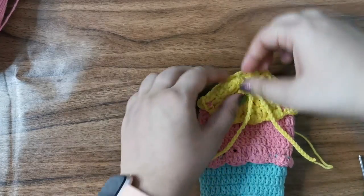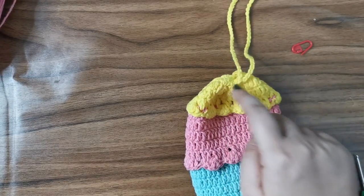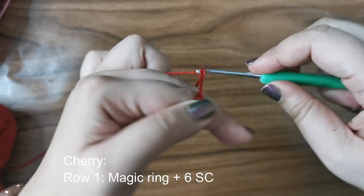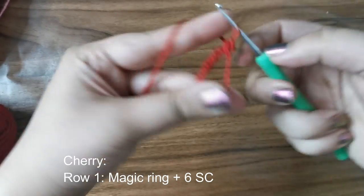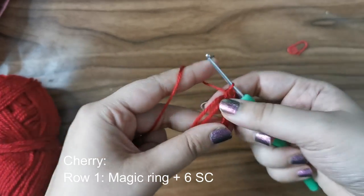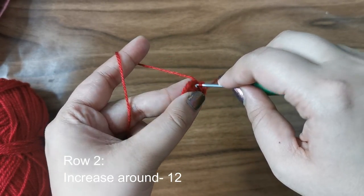When you open the bag it looks like this, and when you close it up it looks like a little ice cream! Now we're going to add a cherry on top. Using scrap red yarn, start with a magic ring and place six single crochets into it. Tug to close up the magic ring. For row two, place an increase all the way around — two single crochets in every stitch — for a total of twelve stitches.